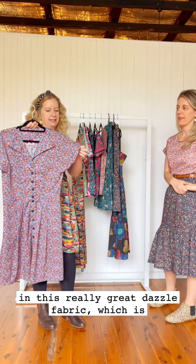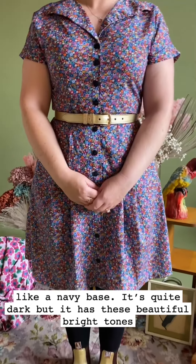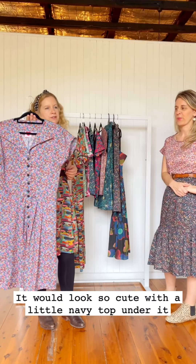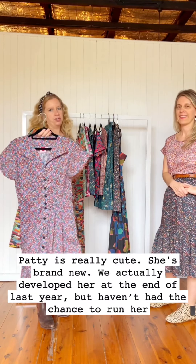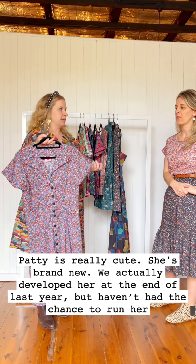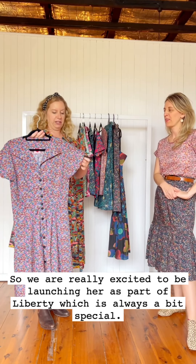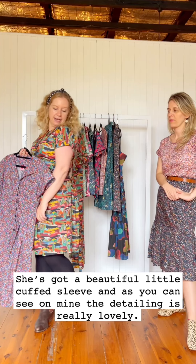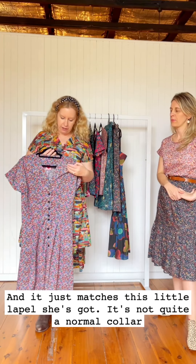Patty also comes in this really great Dazzle fabric, which has a navy base — quite dark but with really beautiful bright tones. I think that'll just be an all-year-round staple. It looks so cute with a little navy top underneath. Patty is brand new; we actually developed her at the end of last year but haven't had a chance to run her yet, so we're really excited to launch her in Liberty. She's got a really beautiful little cuff sleeve — the detailing is lovely and it matches the little lapel.